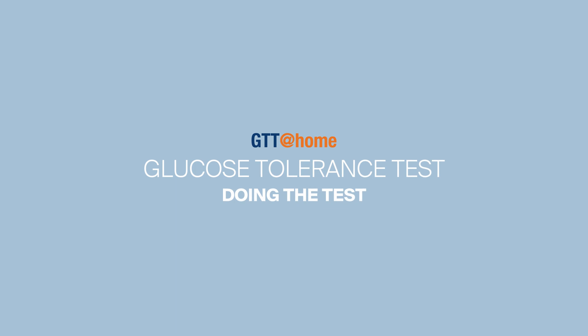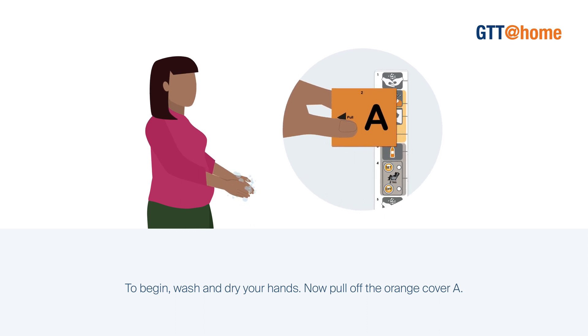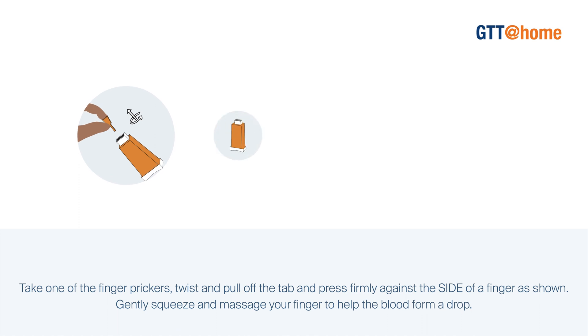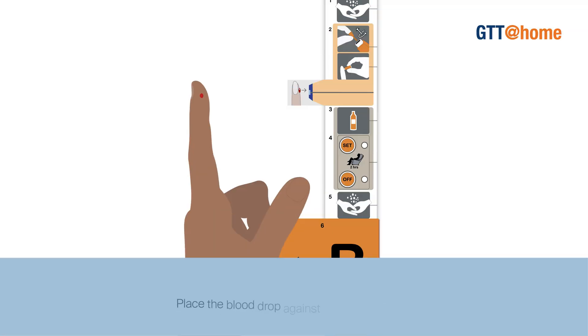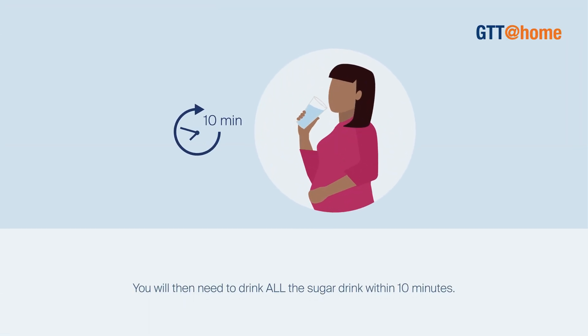This video will briefly summarize the process. Before starting, please read the user guide carefully. To begin, wash and dry your hands. Now pull off the orange cover A. Take one of the finger prickers, twist and pull off the tab and press firmly against the side of a finger as shown. Gently squeeze and massage your finger to help the blood form a drop. Place the blood drop against sensor A like this. You will then need to drink all the sugar drink within 10 minutes.